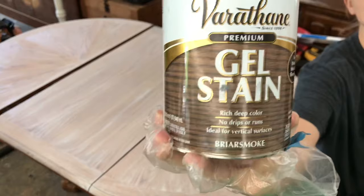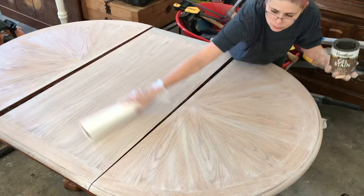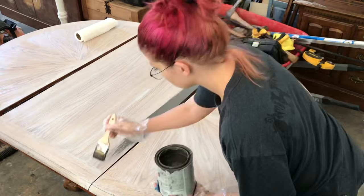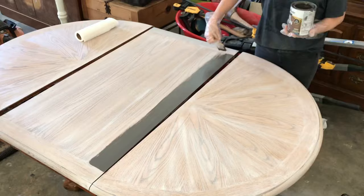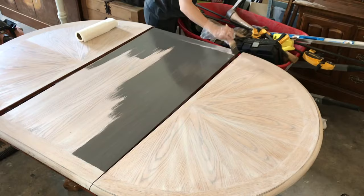This next thing is Varathane's Gel Stain in the color Briar Smoke. I really like this stuff — it is the perfect gray-brown color. I have looked and looked to find a color I really liked for stain, and I finally found it in this product. They sell it at Home Depot, and I'm sure you can get it on Amazon too. The only bummer about it is it's an oil-based product, so you have to follow the instructions on the can and make sure you are being careful. Using a chip brush is great because you can just throw it away, and you can use paper towels to wipe it off as well.